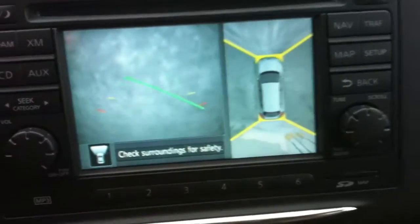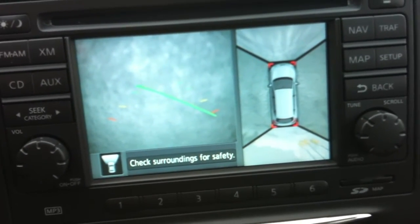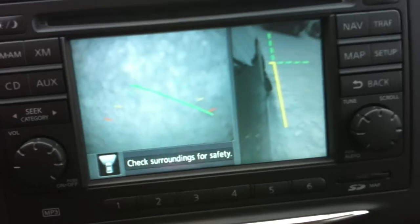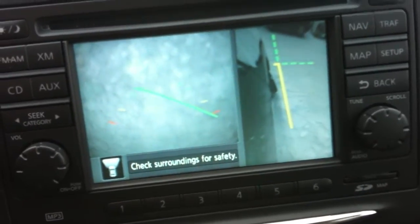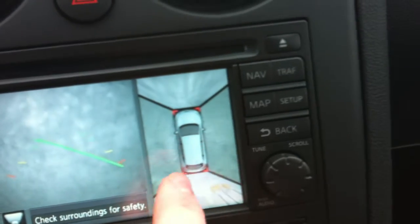XM radio, heated seats, as well as the around view camera system. If you're watching here — I press the camera button and it'll show a view around. There's some snow on the front camera right now so you can't really see out of it, but you've got your backup view right here. Very nice system. It gives you what's around you — there's nothing around me right now so it's just showing blank, but if you had vehicles beside you it would show you where they were. Makes it very easy for parking.